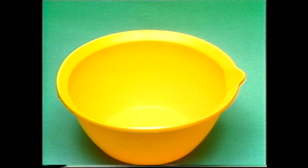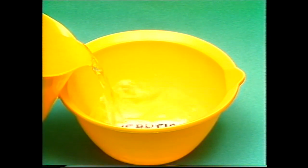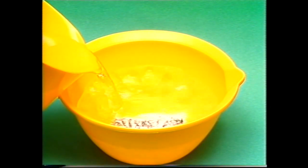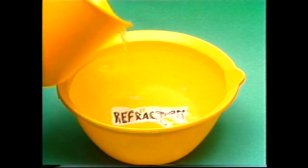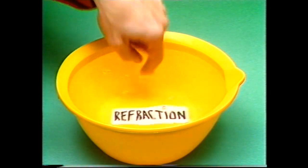You can't see what's in the bottom of this bowl, but if we add water, it'll bend the light rays coming up to your eyes. You'll be able to see over the edge of the bowl and read the word. The word appeared to float up, but it's still firmly attached to the bottom. That's refraction.